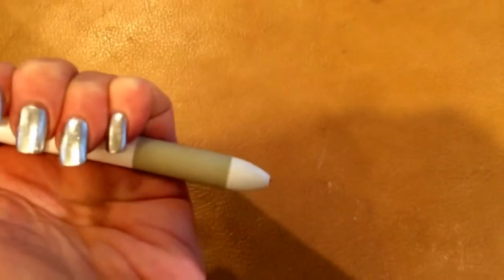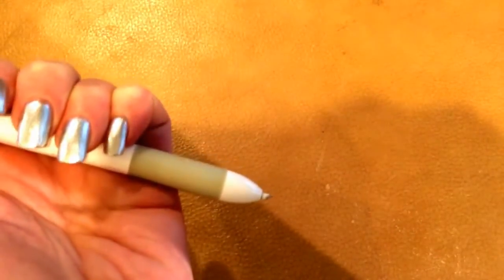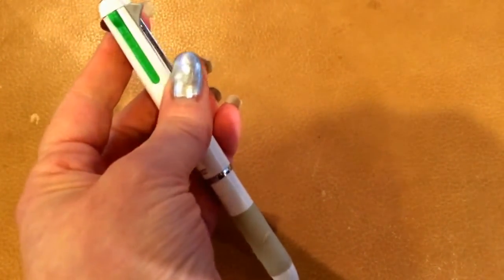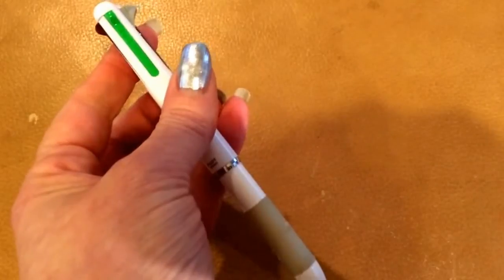I also have the eraser refill, which I like a lot. If you're going to get the pencil and you have room for the eraser, it's so convenient.